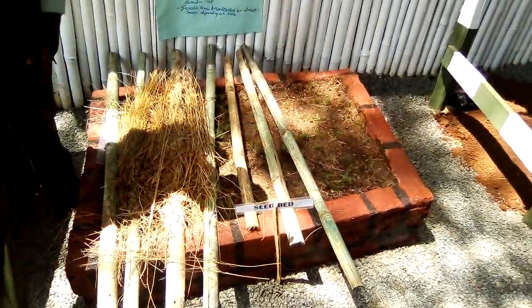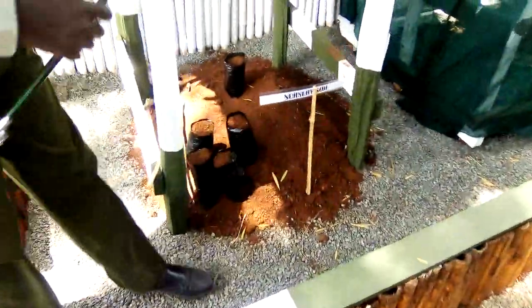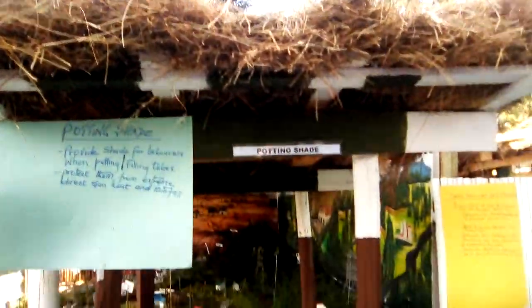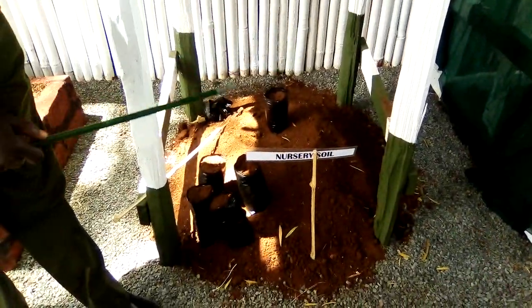That next stage is the potting site here. So once they are ready, we do the potting. This shade structure normally assists our staff so that they cannot be overheated by the sun when they are doing this activity.